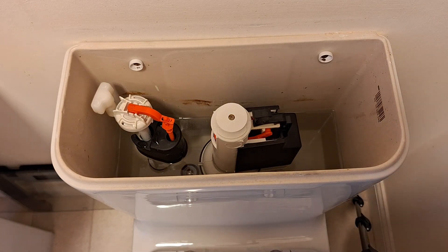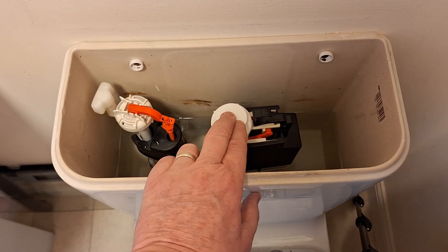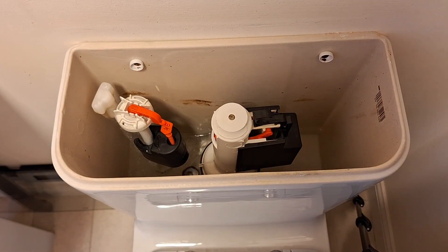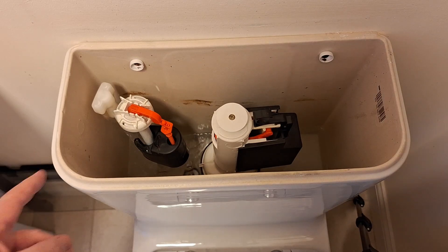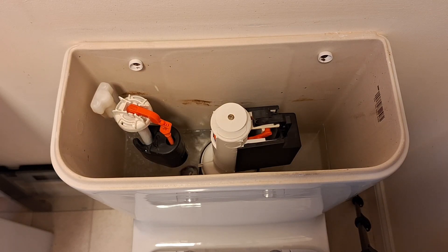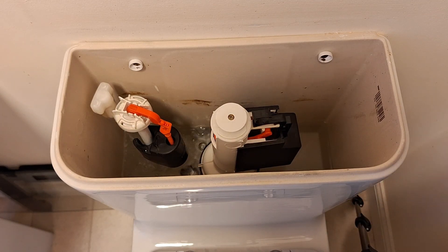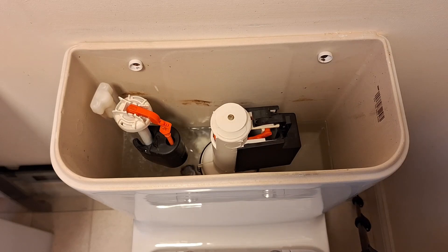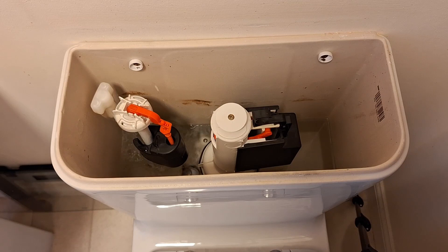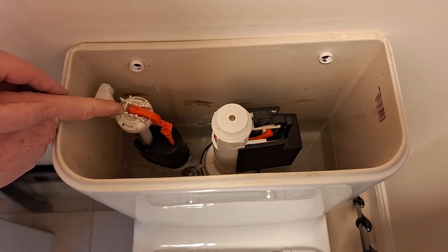This is what happens when you flush with just one button. If I press this button down, that releases the water into the toilet, and then you can see it's filling up. What you're after when it fills up is absolutely no dribbles whatsoever. At the bottom there's a float — the black thing that rises up and gets to a certain level.